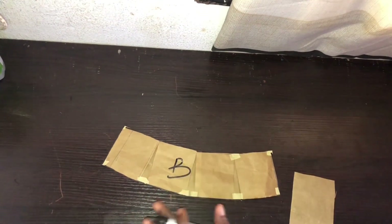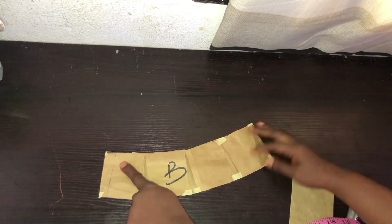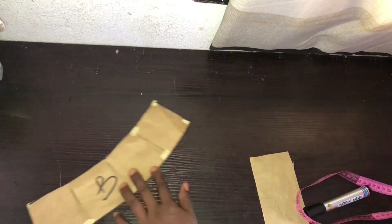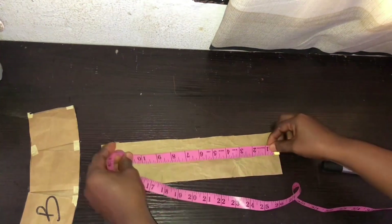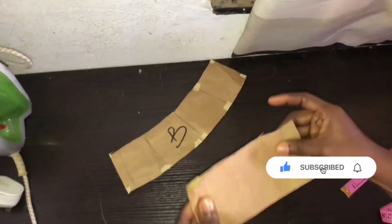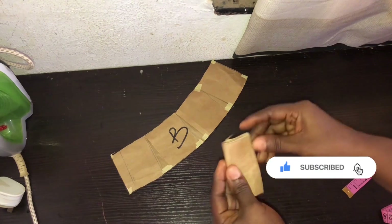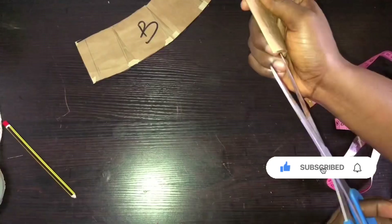Now we have A and B. For piece C — the flare — check the measurement at the bottom of the body. I have 12.5, so I'll cut out another pattern paper that is 12.5 in length and 3 inches in width. Fold it once, then a second time, then a third time. Now slash the paper — don't cut all the way through — so you can spread it.